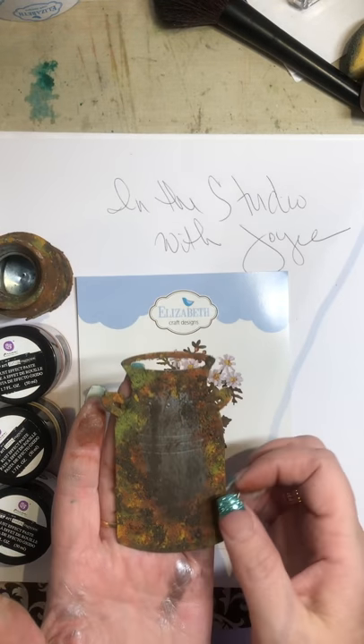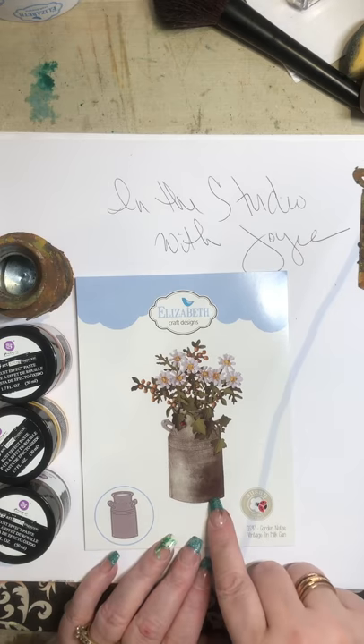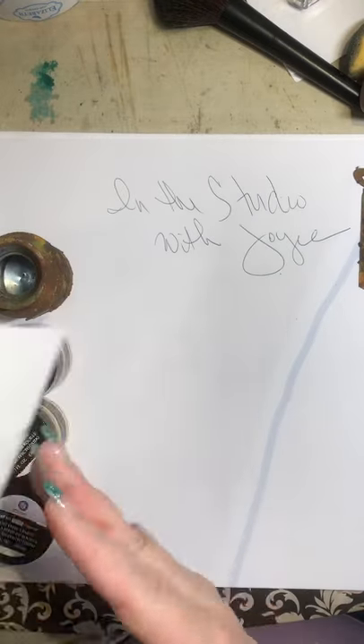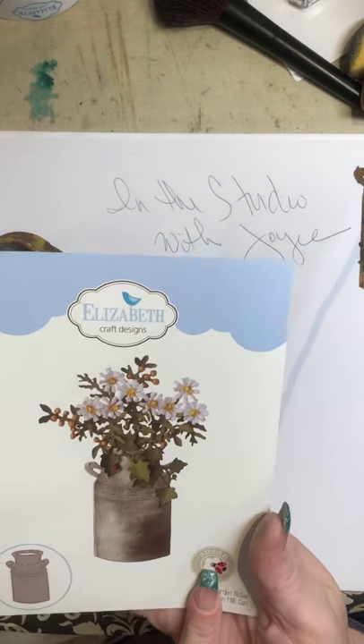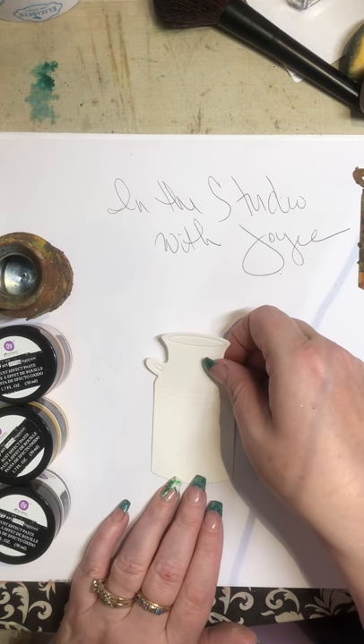So I went and I bought it at Michaels. I used my 40% off coupon and I came home and I used my vintage tin milk can die, which is pretty significant. You can get these at Elizabeth Craft Designs. And so I cut one out and I thought that I would show you today how I did that.